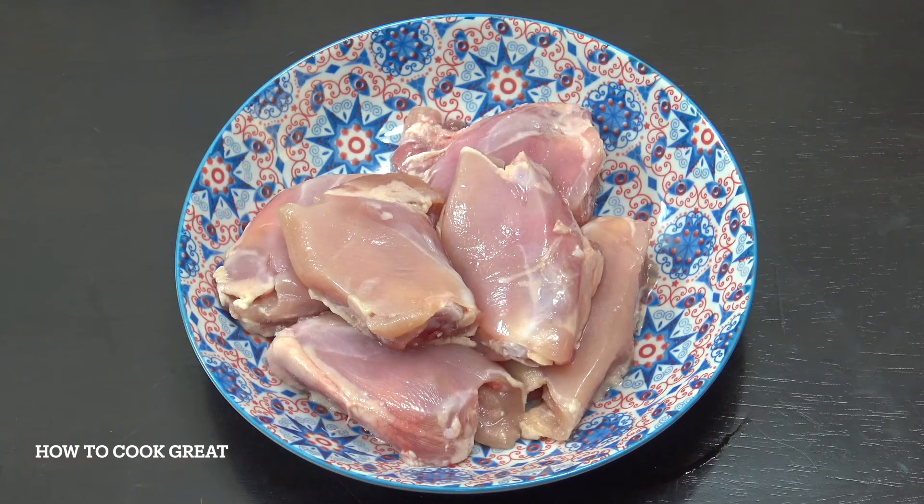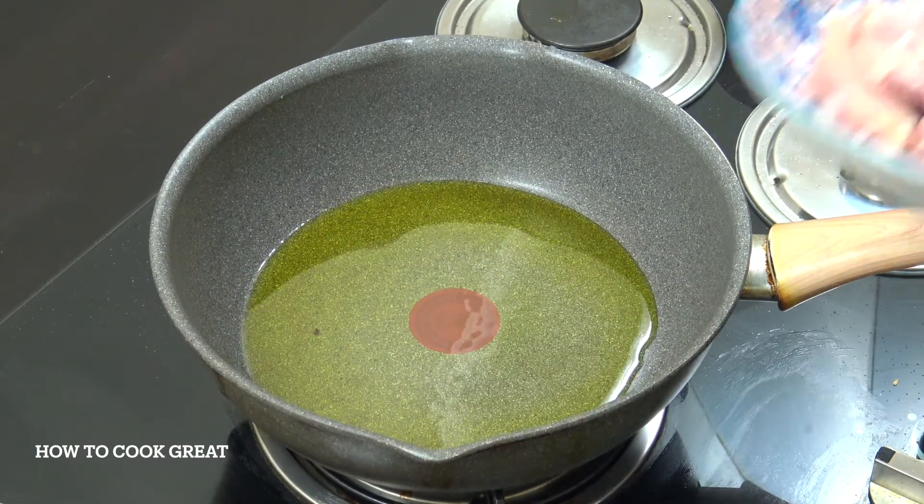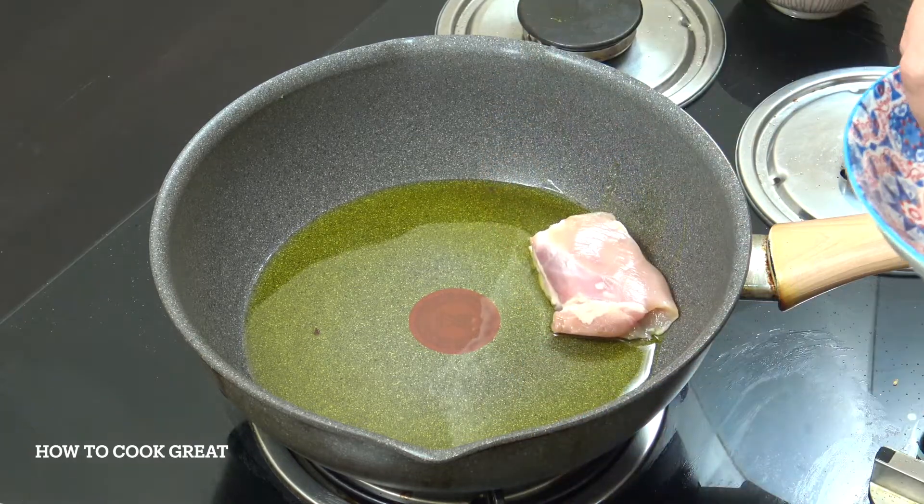I've got 500 grams, or a pound, of chicken thighs — six pieces. Skin is off, bone is in. I've got some oil in there; I'm using olive oil, use a different oil if you want.